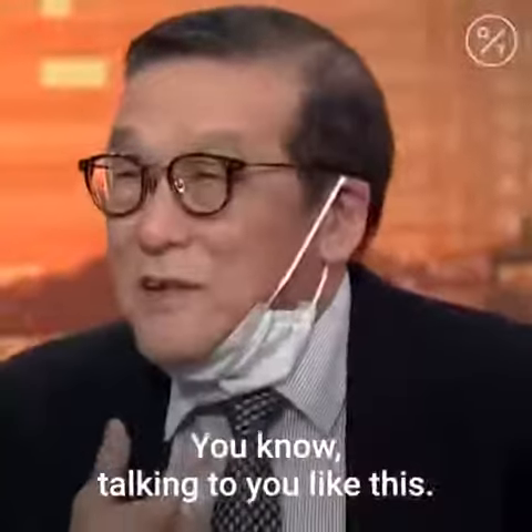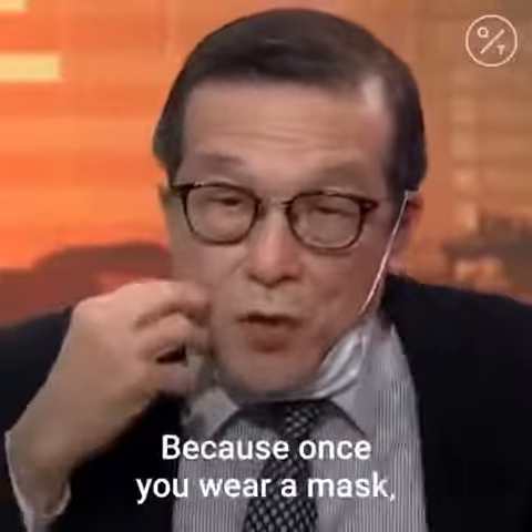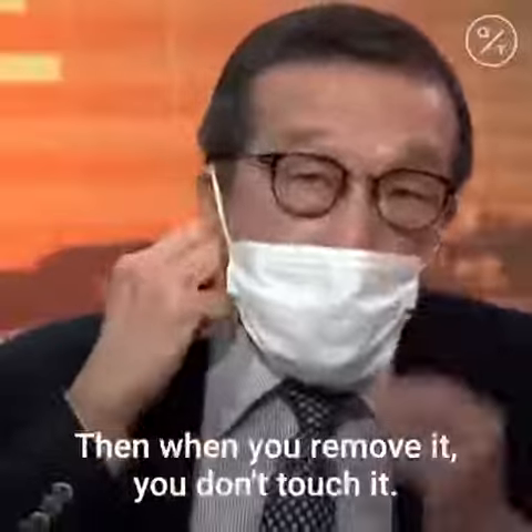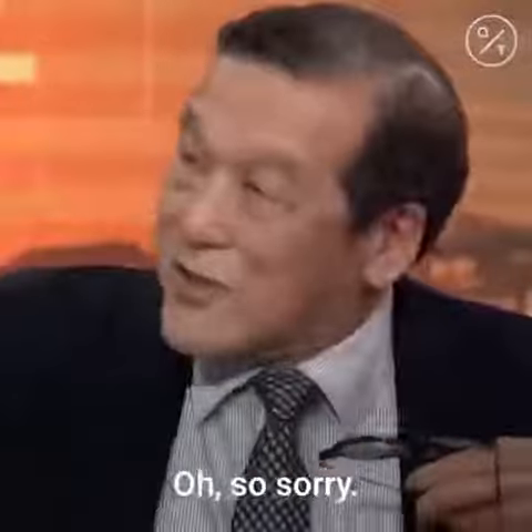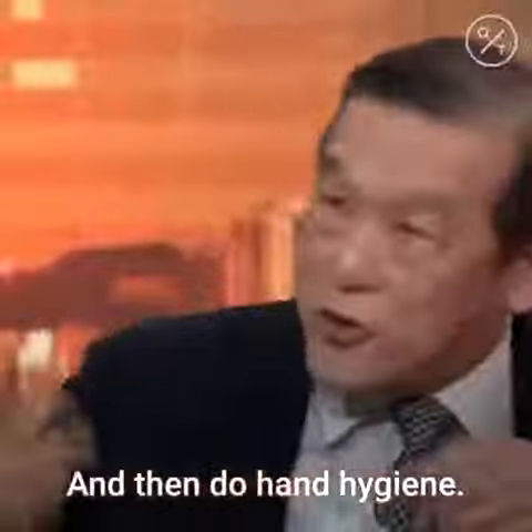Have you seen doctors talking to you with the mask not covering their nose? That is wrong. The removal is just as important — listen carefully. Once you wear a mask, you should consider it dirty. When you remove it, you don't touch the front. Remove it carefully, drop it without touching it, and then do hand hygiene.